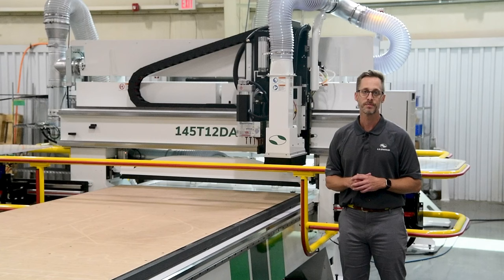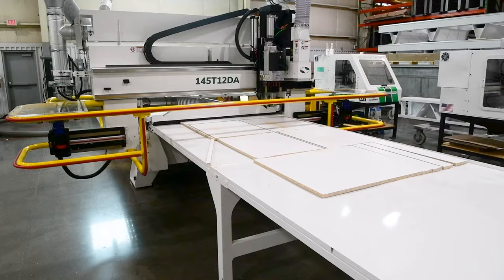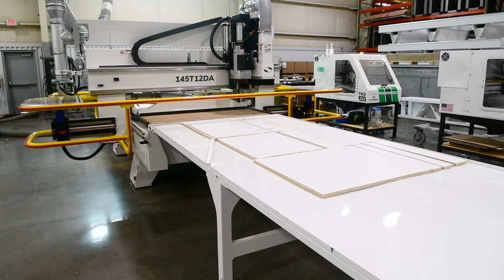The T-Series offers a great deal of flexibility when it comes to material handling systems. For this client, we have an automatic infeed system and pusher sweeper outfeed to reduce panel loading and unloading time, which will increase their productivity throughout the day.